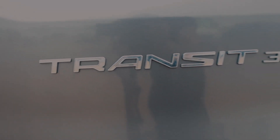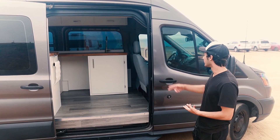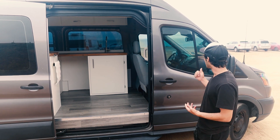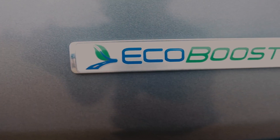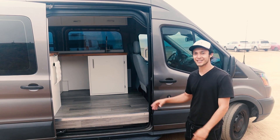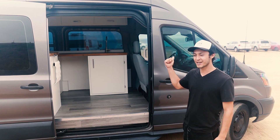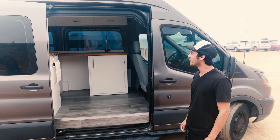A little bit about this van: it's a Ford Transit 350 that started as a passenger vehicle, got stripped and converted. It's got a 3.5-liter turbocharged EcoBoost engine, so you're saving on gas money.